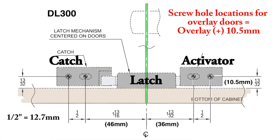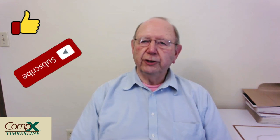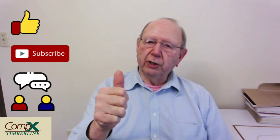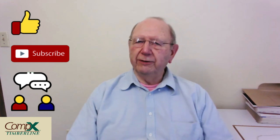So there are the installation instructions for the double door latch from Compex Timberline. I really do like this product and I've got it in a couple of applications in my own home. I hope you found this video useful for installing this double door latch. If you did, give it a thumbs up, subscribe, share with all your friends, and thanks for watching.